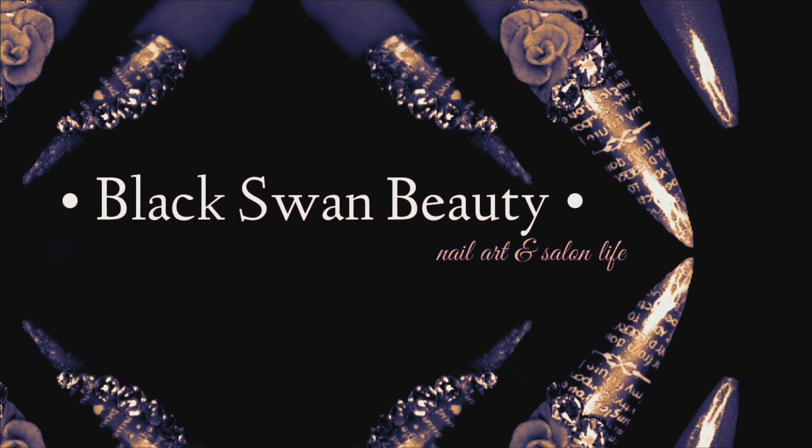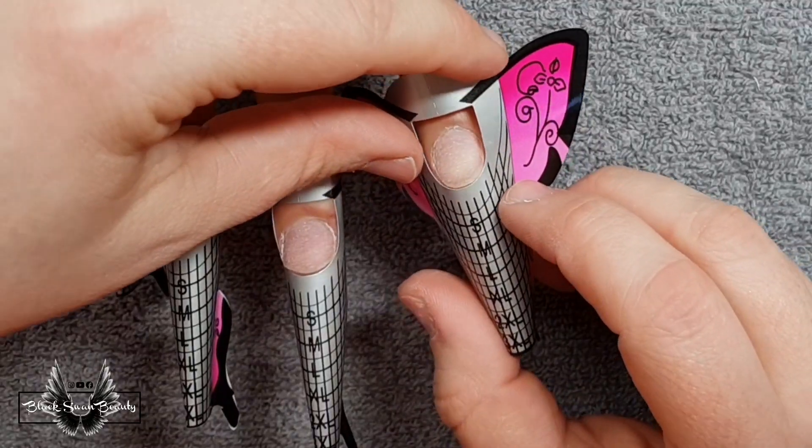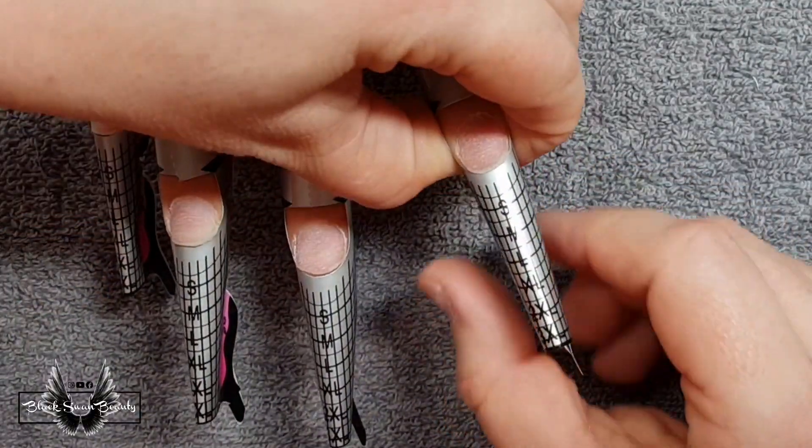Hello my lovelies, welcome to my first Christmas set for the season. I'm going to sculpt these nails on my client and we're going to do a snow inspired set.